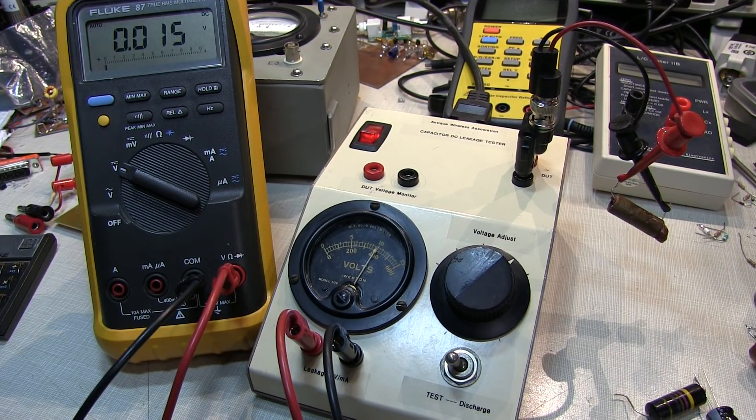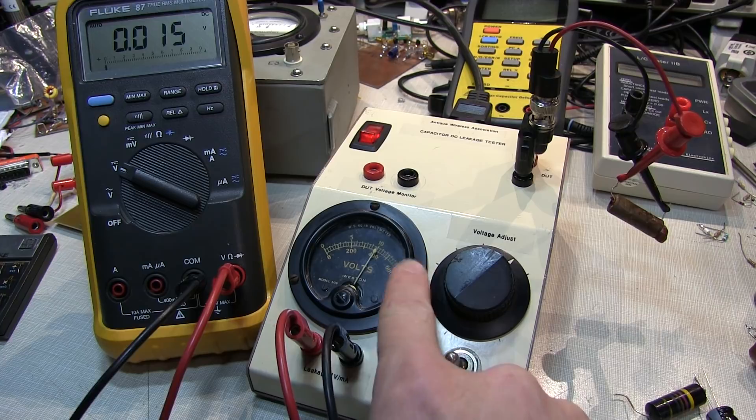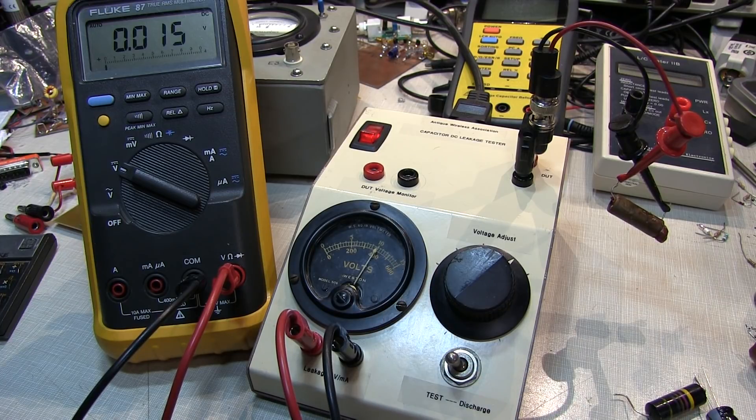In today's video we're going to talk about capacitor leakage, and I really want to focus on this capacitor leakage tester that I built using a circuit board from the Antique Wireless Association. Before we do that, let's talk about what we mean by capacitor leakage and how it differs from other failure modes. Then we'll look at how to use this leakage tester from AWA and take a peek inside to see how I built it.